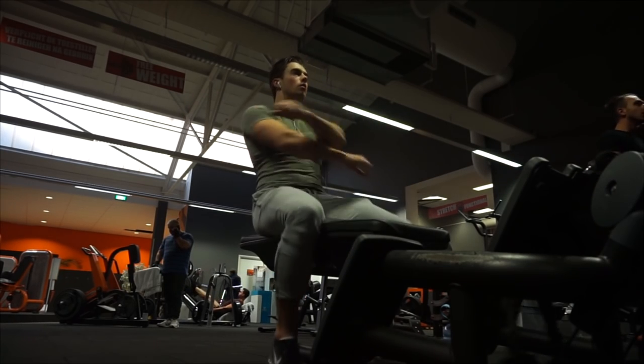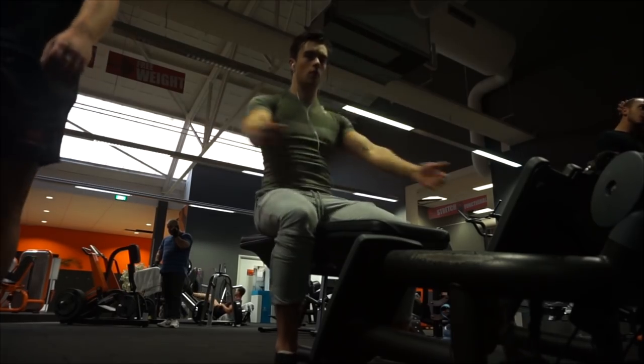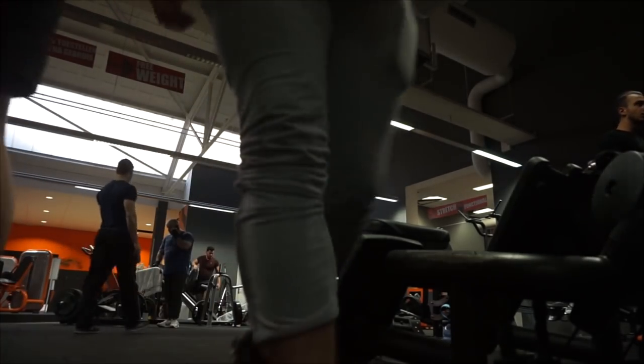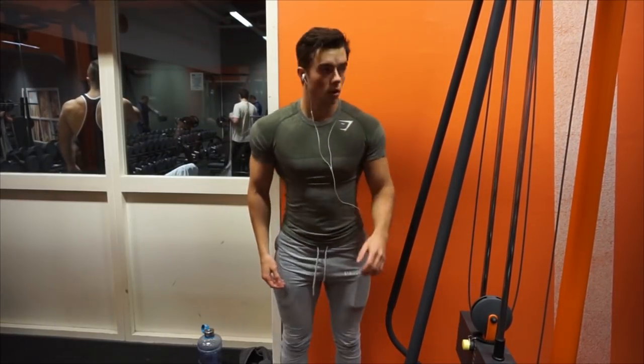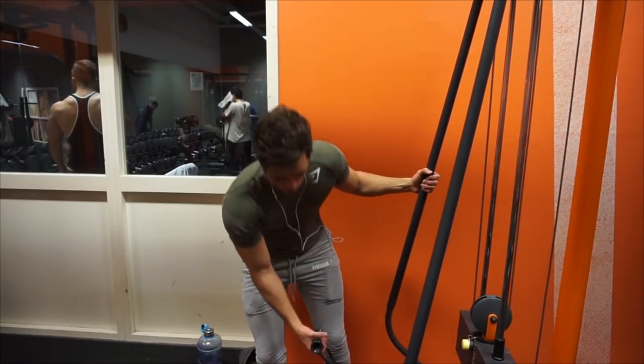Making sure my shoulders are warmed up properly, making sure everything is warmed up. As you can see here, I'm feeling it. I'm warming my shoulder and my rotator cuff up, and it's just a very nice exercise. What I do is I pull through my elbows and keep my wrist straight, and that way I really target my rear delts, which I really like.